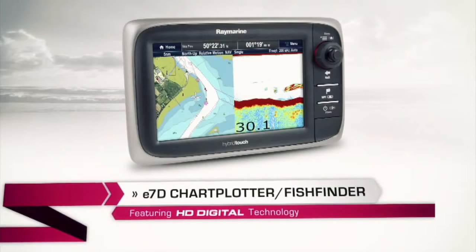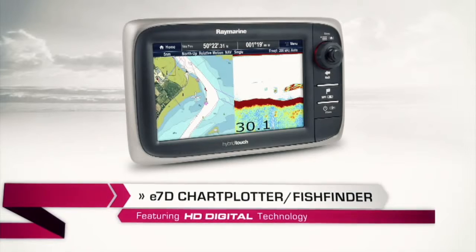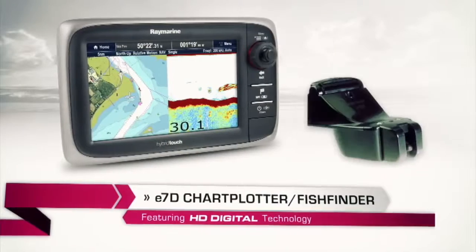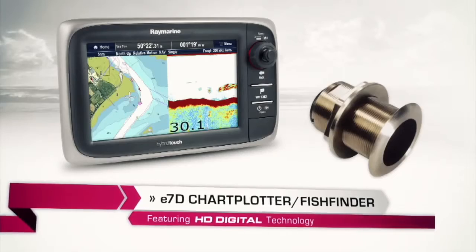There are two versions of the E7: the standard E7 and the E7D. The E7D is a combo unit that features HD sonar. All you have to decide when you buy the combo unit is whether you need a transom mount, an in-hull, or a through-hull version.